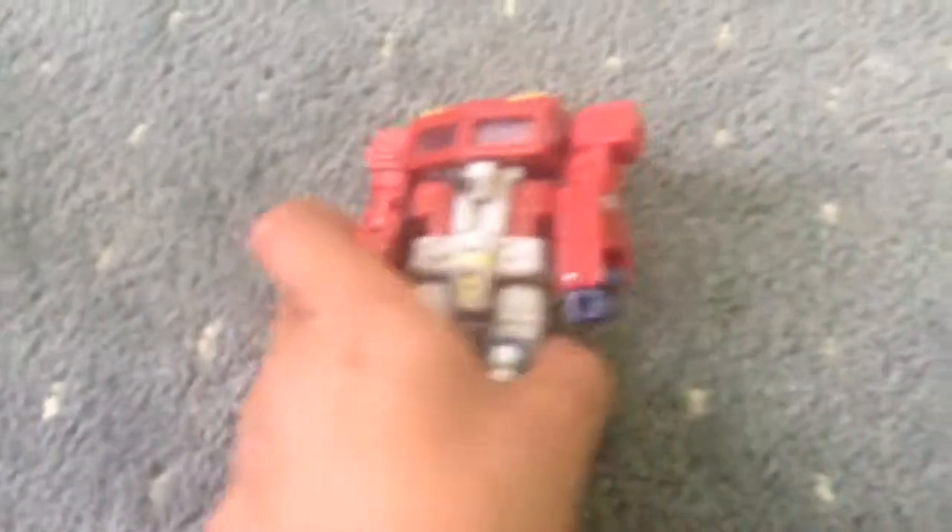First we have to put down the head, then we have to bend that.